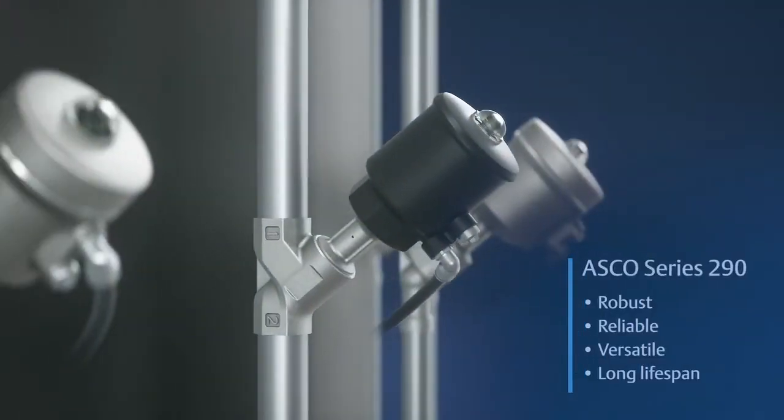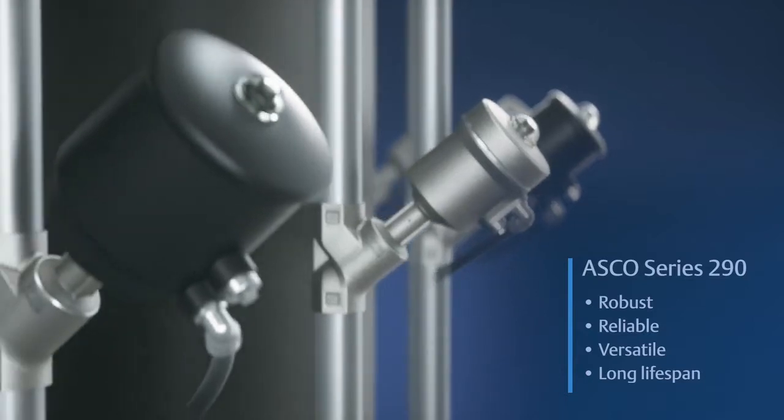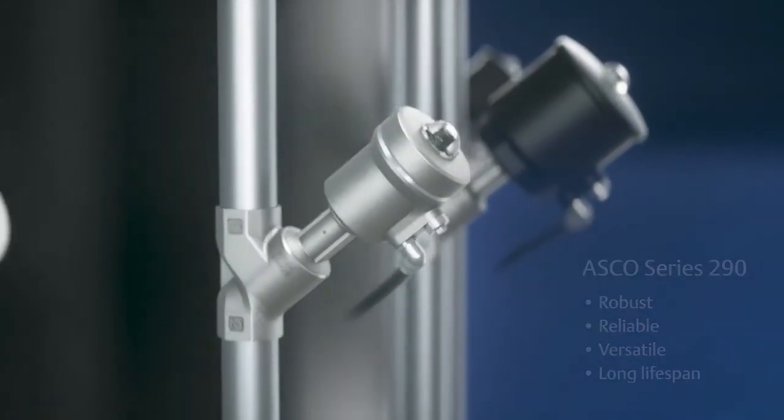Emerson's ASCO 290 series meets all of these requirements, with the capability to be easily integrated into the energy lines of industrial machines and manufacturing processes.